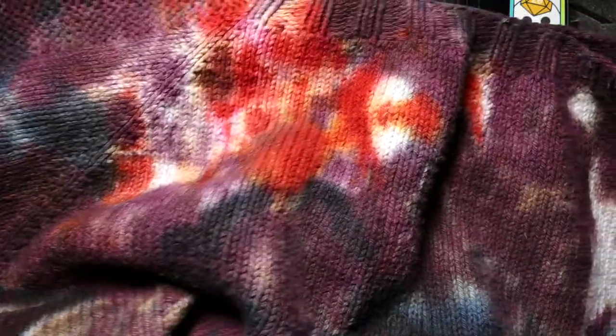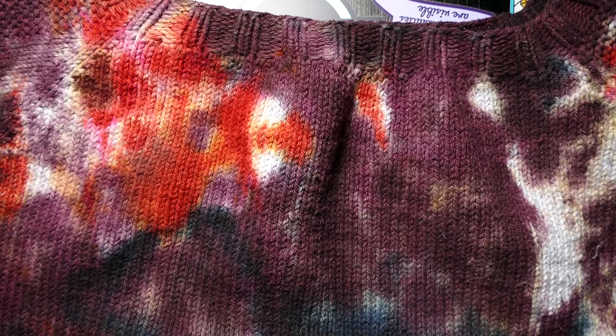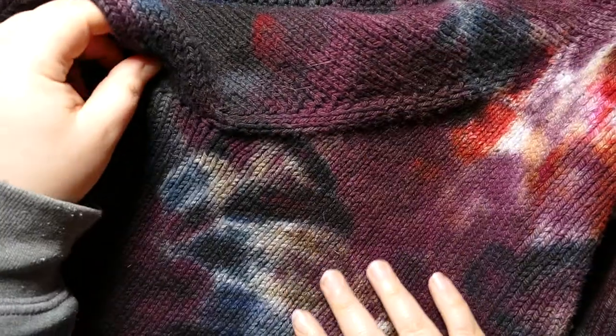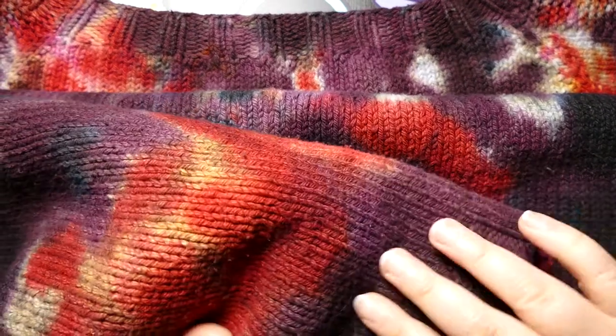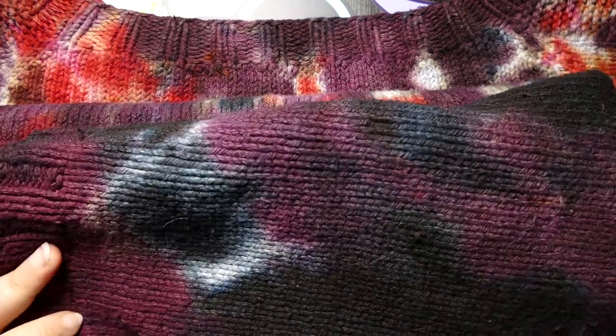You know what I did? I didn't use a tie-dye kit. I ordered fiber-reactive dyes from Dharma Trading Company. I got soda ash fixer, I got urea, I got all of it. I tried to be as high quality as I could with this, because I want these colors to stay as long as possible and I wanted it to look as good as possible. So, there's the sweater.